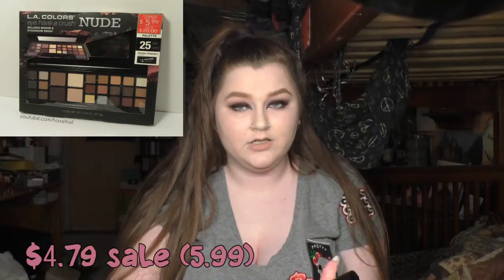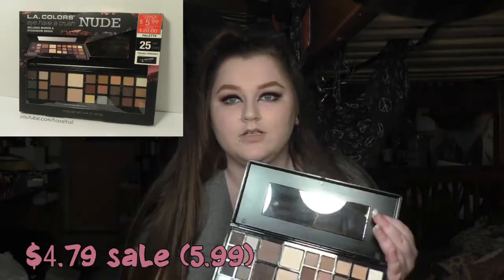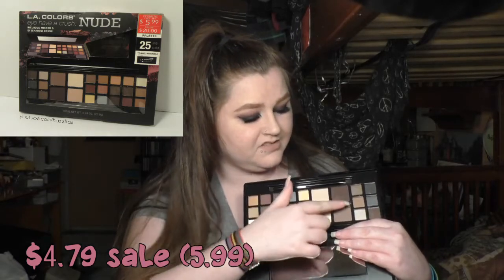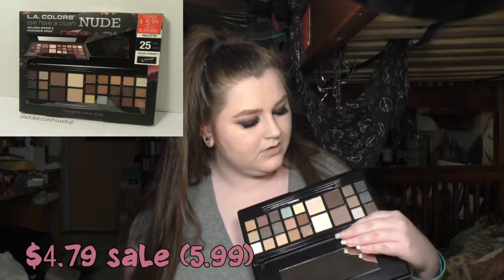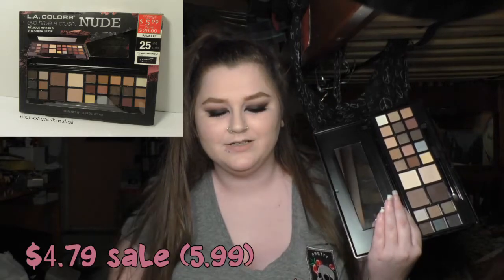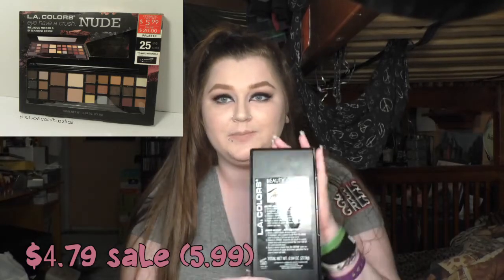I used the LA Colors Eye Heart Makeup Eye Have a Crush Nude palette, and I kept the box because it was packaged really strangely and bulky. The palette was open inside the box. A problem I have with this palette is it doesn't have the proper name on it anywhere. The box says 'I Have a Crush Nude,' but it doesn't say that anywhere on the palette itself.